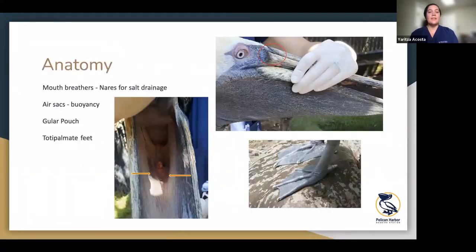Just some background basic info if you've never rehabbed pelicans or had pelicans in care before. They are mouth breathers — they don't have nostrils to breathe out of. They have very small narial slits, and that's used for salt drainage; they don't breathe out of them. So when you are holding a pelican, you have to make sure their beak is cracked so they can breathe. They have a lot of air sacs to help them with buoyancy and get off the ground. They are big birds, but they generally average about six pounds in weight, so they're not very heavy. They have the gular pouch, of course, which helps them when hunting and fishing.